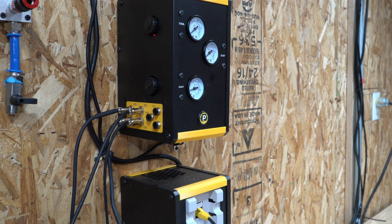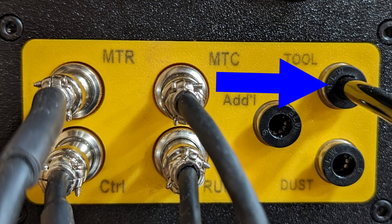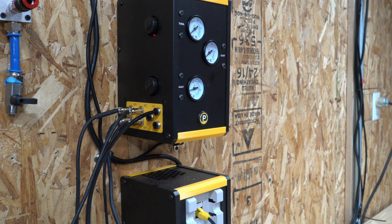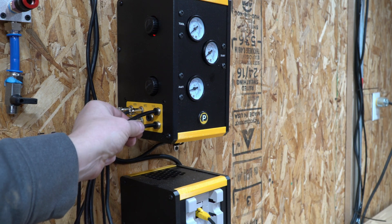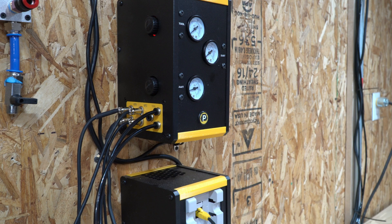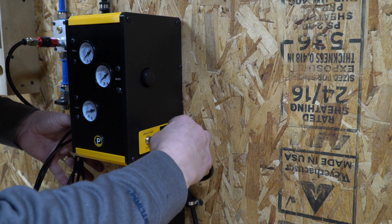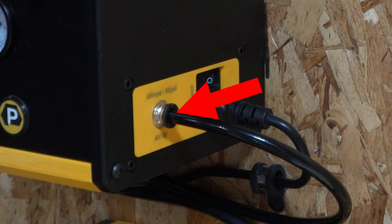That covers all cables going into the pneumatics enclosure. Now for the hoses: there's a blue one and a green one. The blue hose is the main one for the tool changer, marked 'tool' on the side of the pneumatics enclosure — push it in and tug to confirm it's seated. The green dust port hose slides in next. On the right side of the pneumatics enclosure there's only one hose to install: the main air supply line, which connects on the right side.